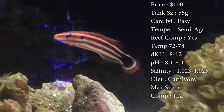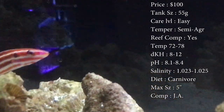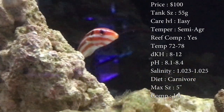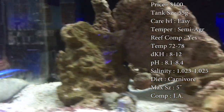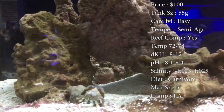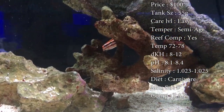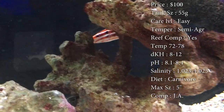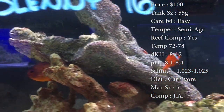Diet, they are carnivores. Make sure you're feeding them a very meaty diet. Keeps them full, keeps them less aggressive. Make sure you're feeding anything like frozen cubes — brine shrimp, mysis shrimp, krill, different things like that. And you can even get grocery store shrimp, just the regular raw frozen, and cut little bitty pieces up and drop it in there. He'll eat those too.